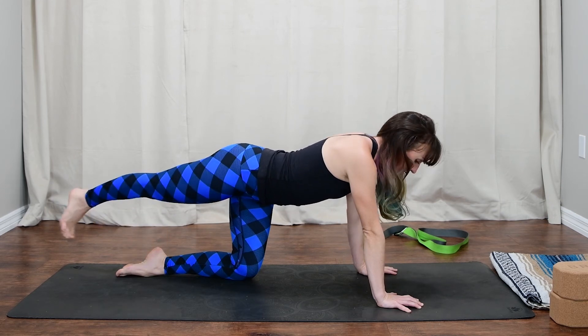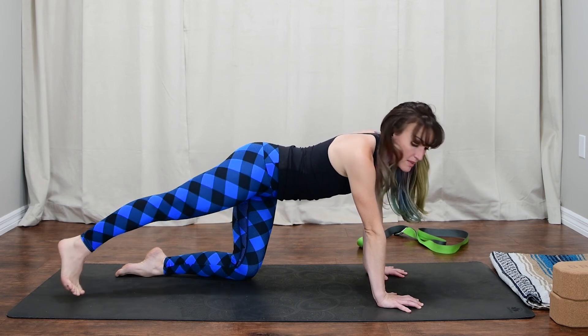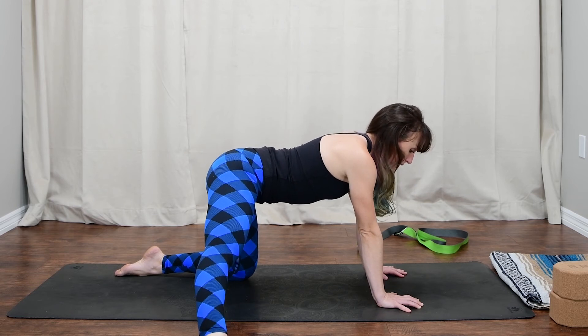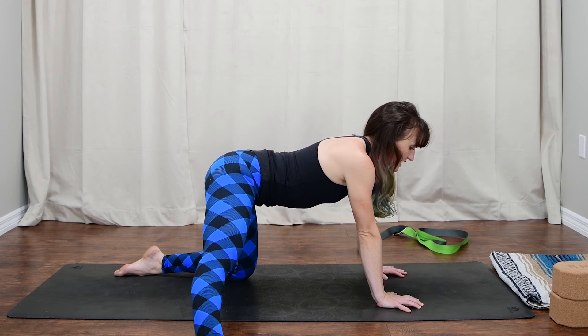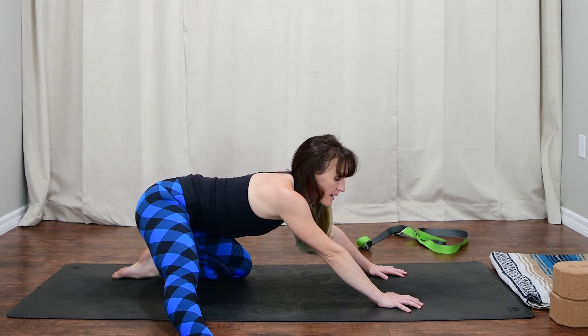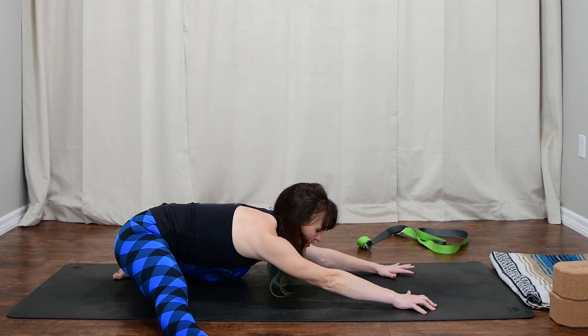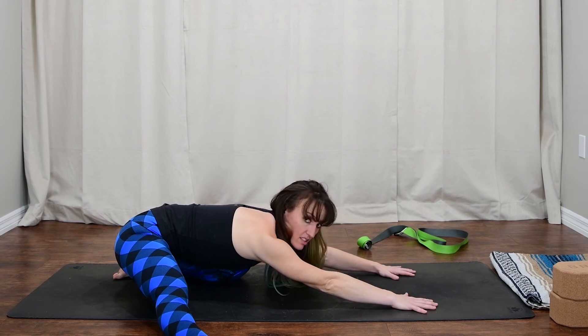Inhale, come back to center. Left foot presses back behind you just for a moment as we begin to slide the right foot out to the right. Some of you might feel like this is way too much — if that's you, stay here; it's a great place to practice. Otherwise begin to sit the hips back, getting into a little bit of the outer hip and outer hamstrings, as well as the inner thigh and the left side quad. It's a little bit of everything working here. Breathe.